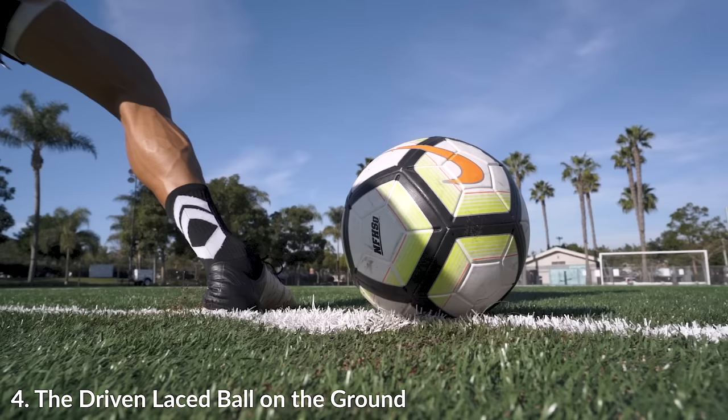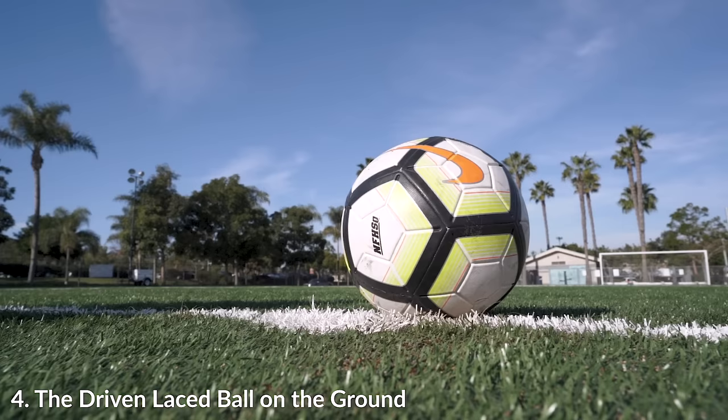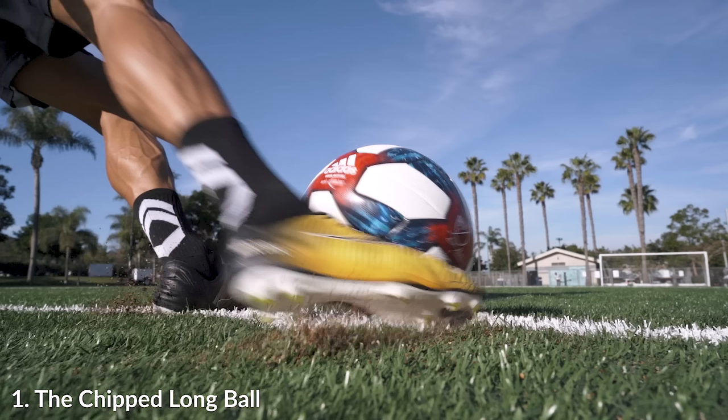I've played with pros and other people who have slightly different techniques or something that goes through their head differently as they strike the ball. It's going to be about going out to the field and getting these points in your head, but then also trying to figure out what really works for you and what signals you need in your head when you're going up to kick these balls over and over again.